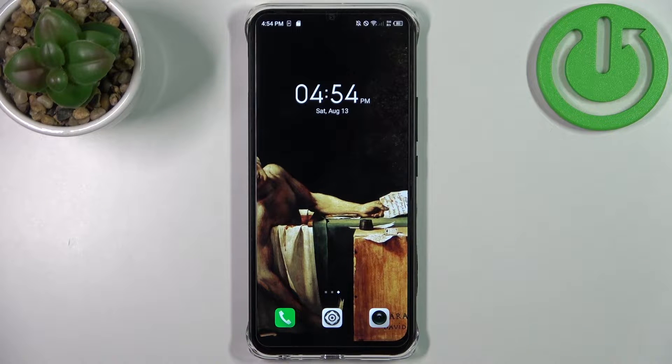Here I have the Infinix Smart 6 HD, and today I'm going to show you how to copy contacts on this device.